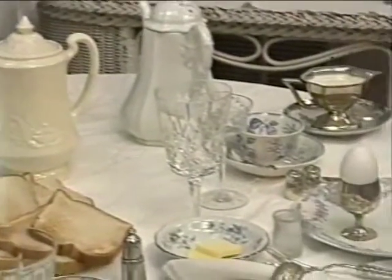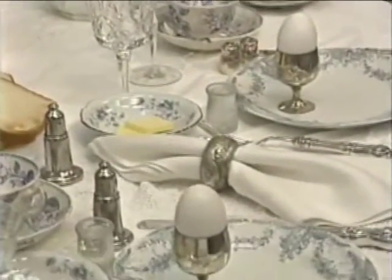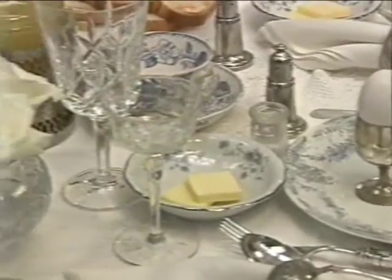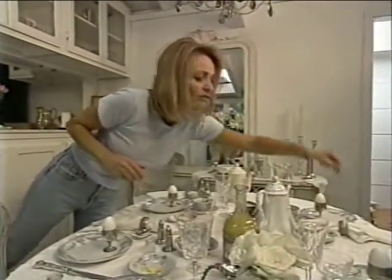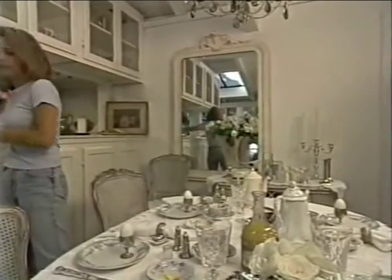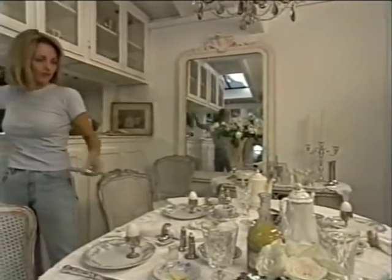I'm fully aware that the efforts that have gone into putting this table together isn't necessarily something you're going to have time to do as you're getting the kids off to school in the morning. However, there are many mornings — whether it's during school vacations or on a Sunday — where it really is worth just spending those extra five minutes.